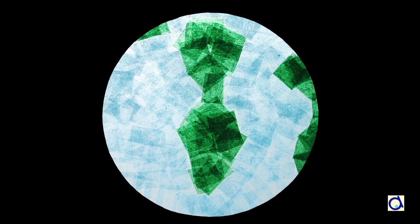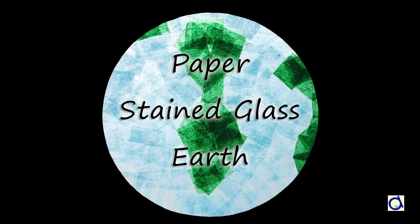Hi, this is Joanne Meyer. Here is a stained glass project to celebrate Earth Day.